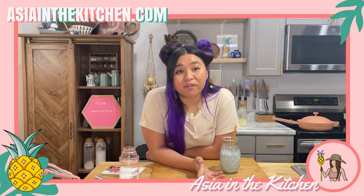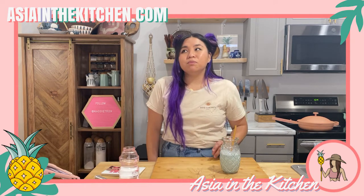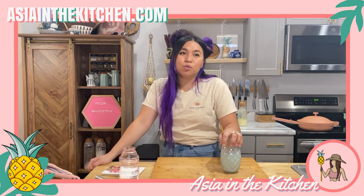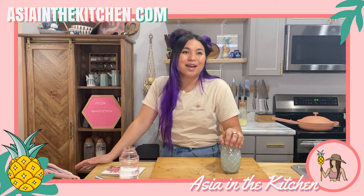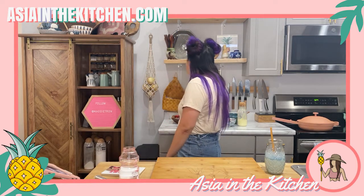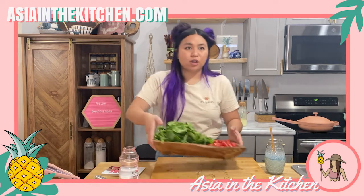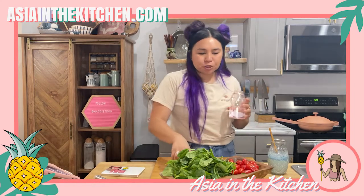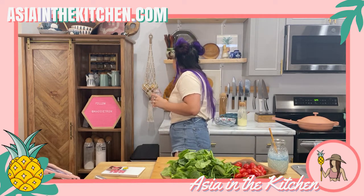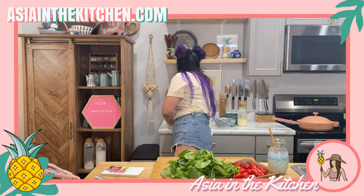We'll use some sweet potato pasta noodles that I haven't tested yet. I actually got them to experiment with as a potential sub for ramen, so we'll do pasta first and see how it tastes. Alright, let's get started. I'll prep all the veggies first — there's actually not a lot. For this dish veggie-wise you'll need some cherry tomatoes, some garlic...